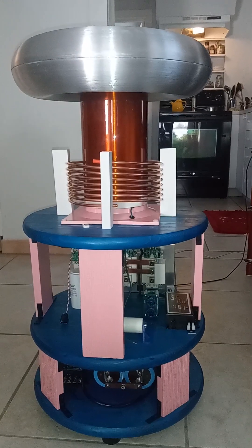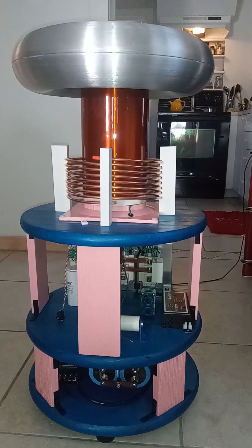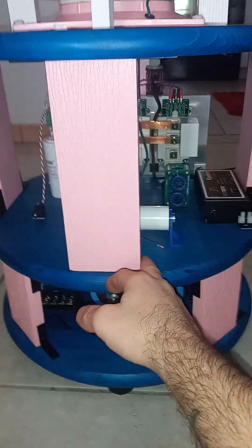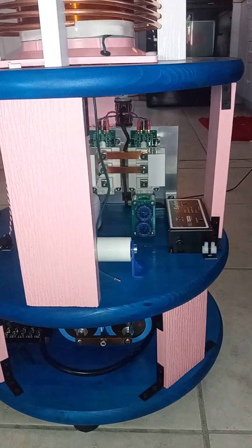I want to do an overview on this QCW. We just got everything that was mechanical done — well, just about. I mean, considering I have to put brackets on there, but I have it just resting on the top right there for now until I get the bridge wired up.